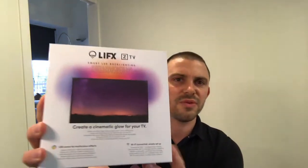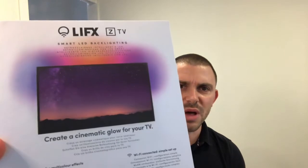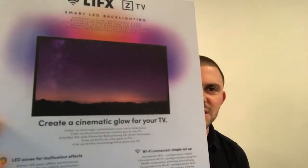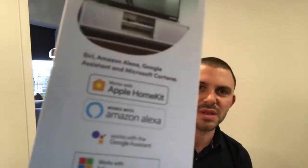Something else I wanted to try out today is this LIFX, which is a light that goes behind TV screens. I use a pretty big monitor here — I think it's about 45 inches. I'm going to try out this product and see if it works well. It also comes with Apple HomeKit, so I might be able to adjust it remotely on an app. So that's what I'm going to do today — compare these two products. They were both bought from JB Hi-Fi.